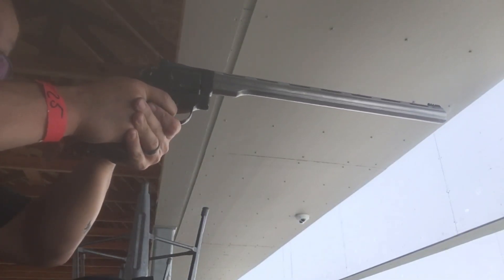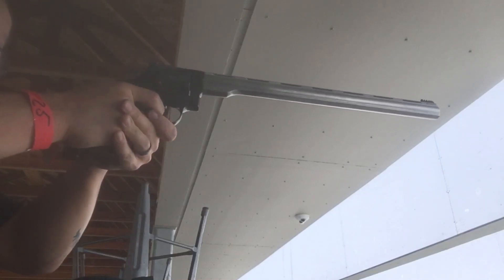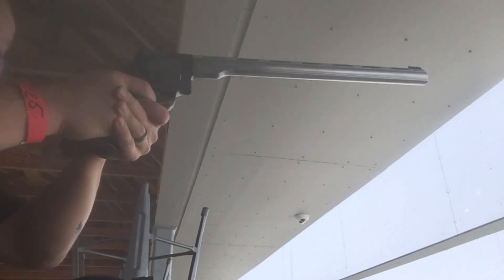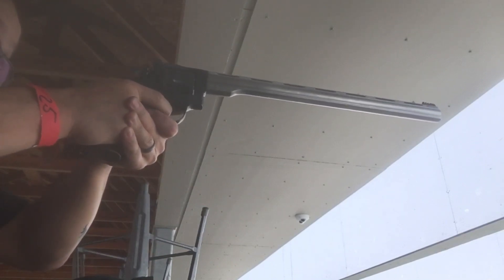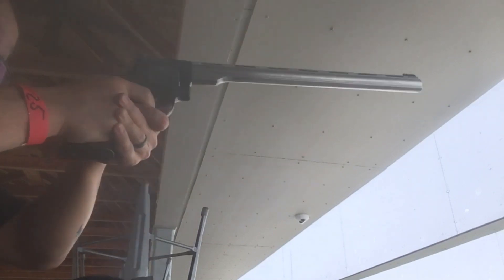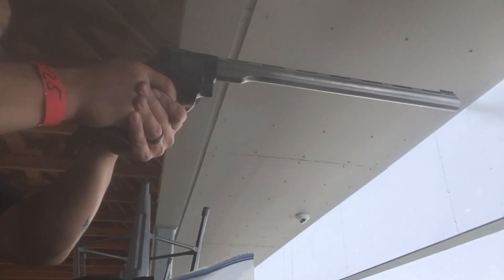It pushed back a lot further than the initial shots with the 2.5-inch and the 4-inch. But this is just a very accurate revolver with the 15-inch. Not saying that it's hard to miss, but you have to get a good grip on it because of the weight. Once you secure a nice, good grip on it, it's very accurate.